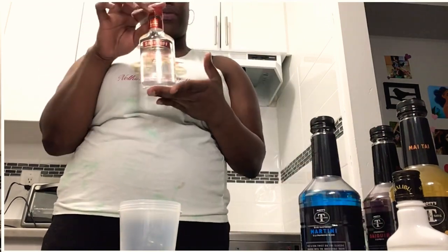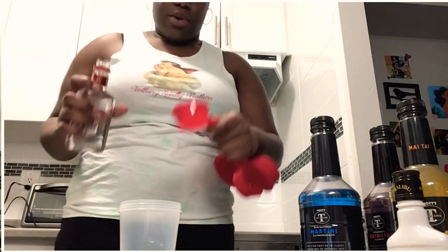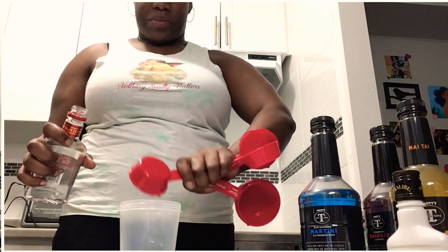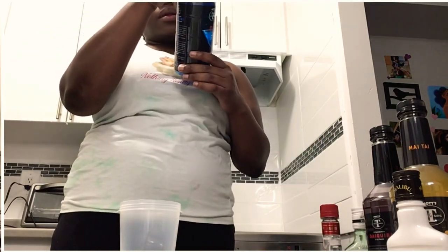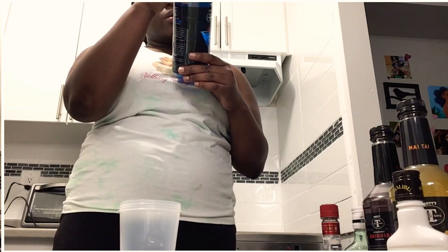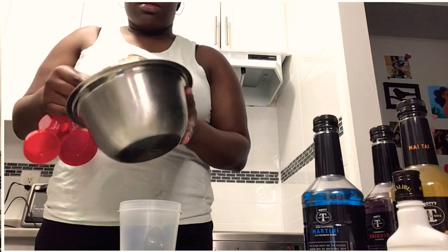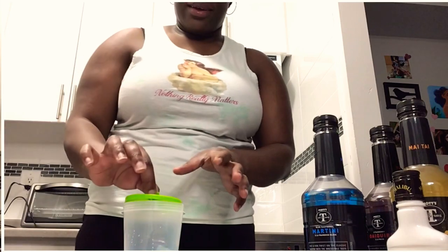Smells nice. Then 30 milliliters of vodka — for this one we're using the Smirnoff triple distilled. 30 means half of the quarter cup — my measurement might be a bit off but we're going as close as possible. And then one cup of ice.